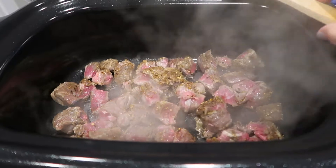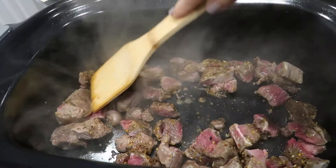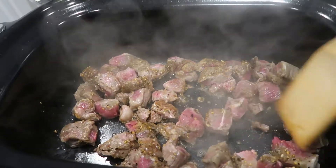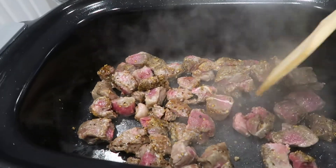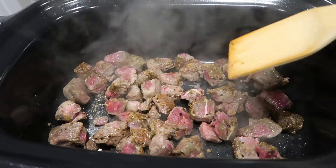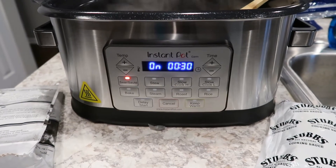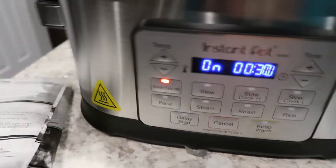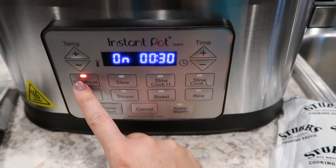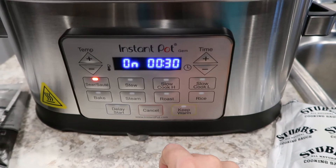We are searing off the meat here with the spice rub on it, getting it good and brown. Looks delicious. This is the Instant Pot Gem — I've got it on sauté, and when we go to slow cook on low we'll just hit that button there. Couldn't be easier than that.